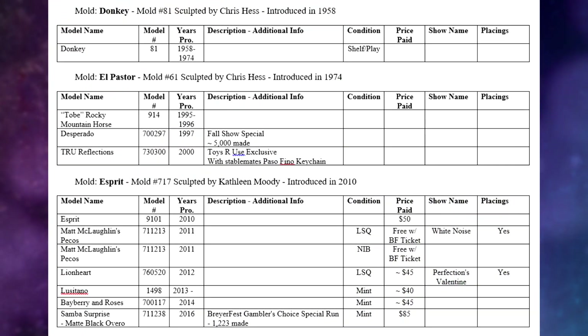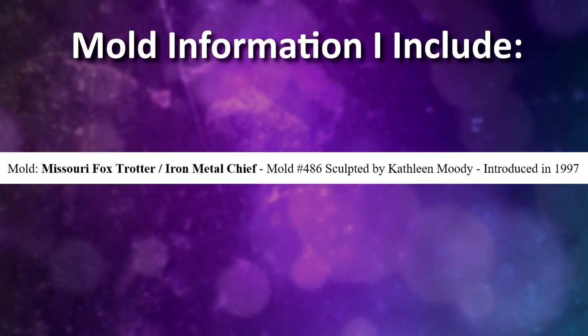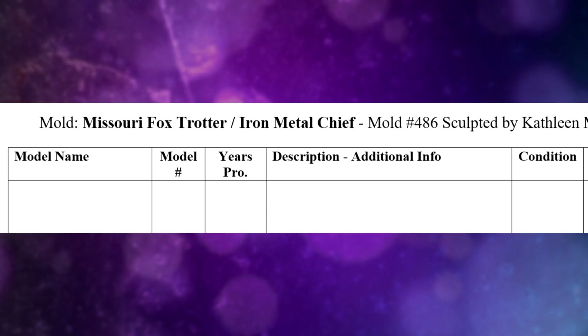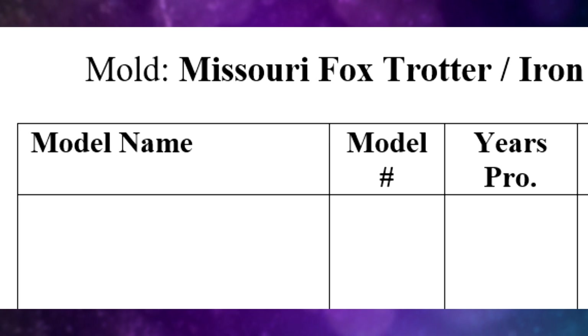Here's an example of my own inventory list — remember, this is just an example, and you don't need to base your list off mine. For my inventory, I organize everything by molds, much like on the site identifyyourbriar.com. For each mold section, I include some basic information about the mold: its name, an alternate name if it has one, the mold number, the sculptor, and the year it was introduced. Within those sections, I have different dedicated columns: the model's name, then the model number, and then the years it was produced. That information is easy to find on Identify Your Briar when I'm inventorying my Breyer horses.